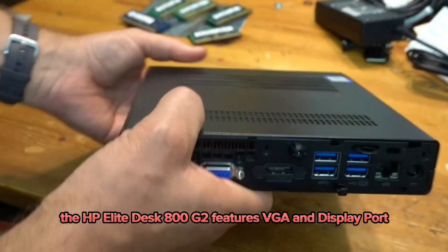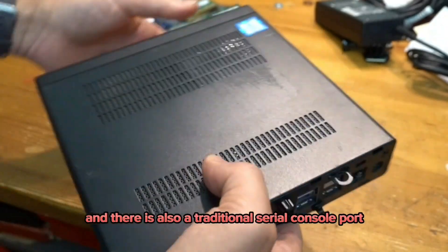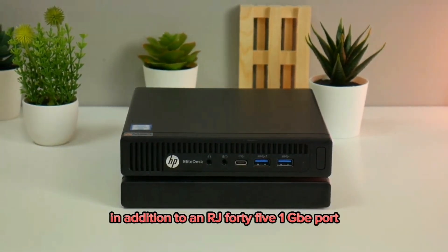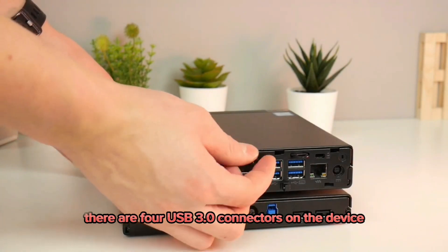The HP Elite Desk 800G2 features VGA and DisplayPort outputs on the back, and there is also a traditional serial console port, which is an excellent addition if your lab requires a console port. In addition, there is an RJ45 1GbE port powered by the Intel i5-6500T, and four USB 3.0 connectors on the device.